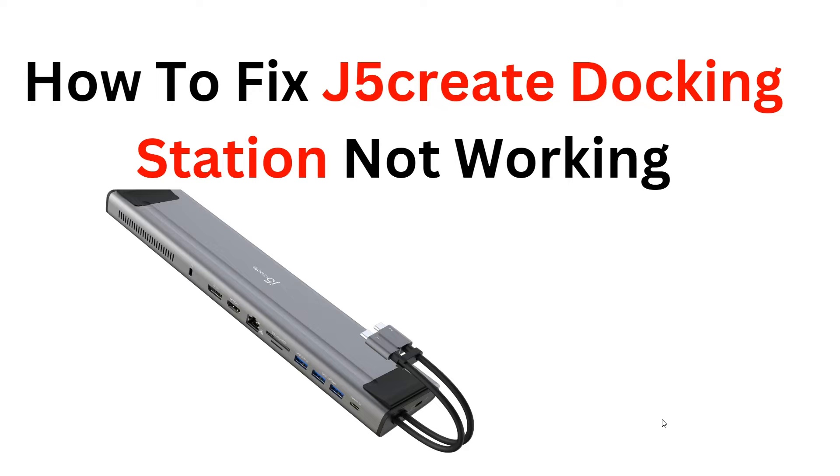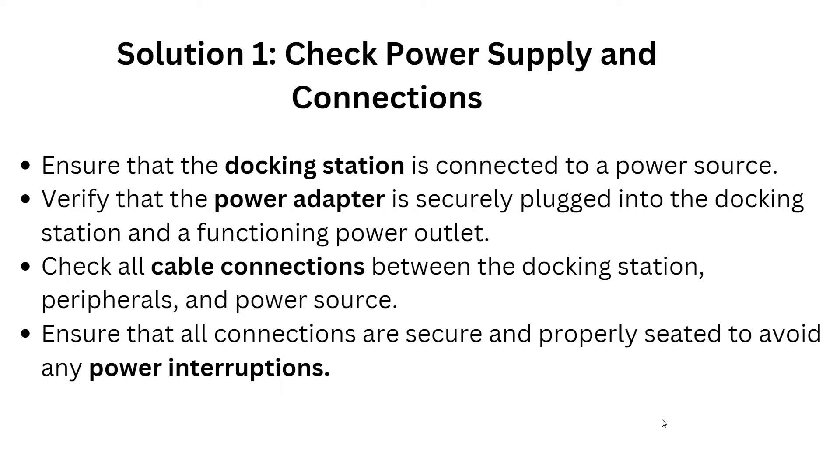Before we start, please give us a thumbs up and subscribe to the YouTube channel for more videos. Now, Solution 1: check the power supply and connections. Ensure the docking station is connected to a power source properly. Verify that the power adapter is securely plugged into the docking station and a functioning power outlet. Check all cable connections between the docking station and power sources, ensuring all connections are secure to avoid any power interruption.